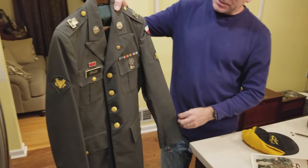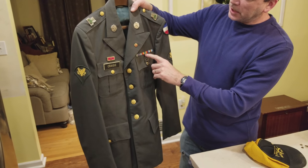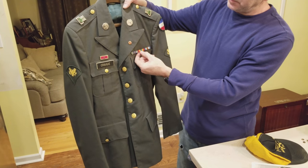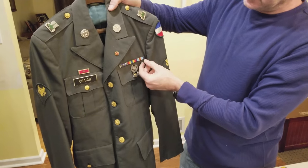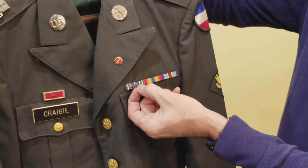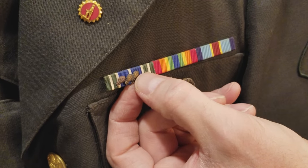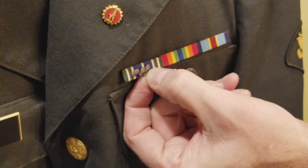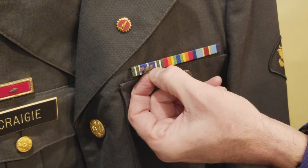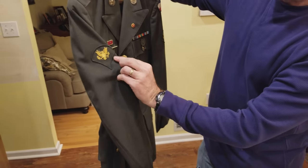When Ken came back to the US he was stationed at Fort Belvoir, Virginia. On the uniform is his Korean Service Medal. There's also an Army Achievement Medal with three oak leaf clusters, meaning he received it three times — twice in Korea and once after returning to the US, when he was sent to Grenada for two months.